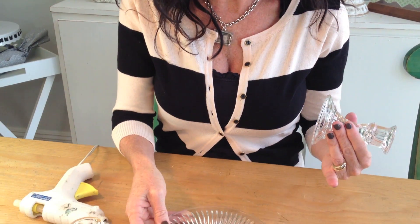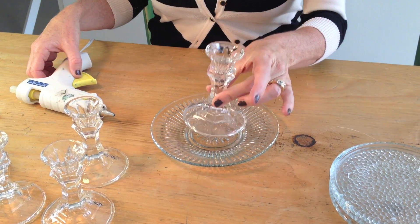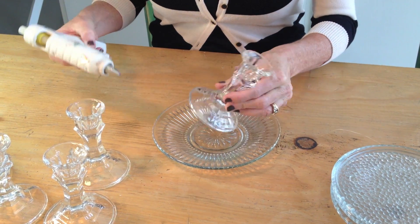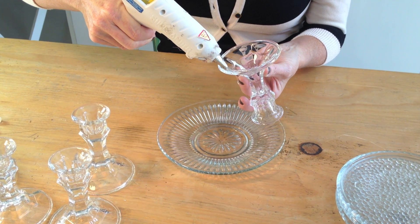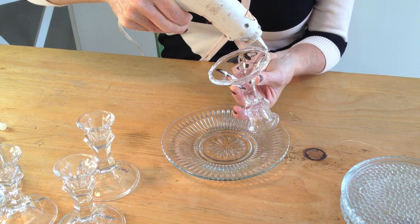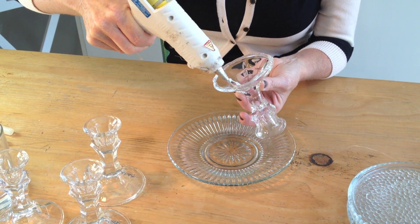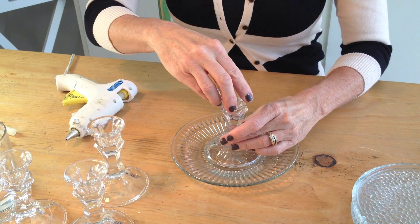I've got my glue gun and I've got my candlestick and we are going to make a necklace display. So let's get started. We're going to start with our base plate. I got all of these at the dollar store and we're going to take our first candle holder and put the glue along the edge right here. You've got to work fast because it dries fast, and this is important: you have to use the high heat glue, and then you're going to center it there.